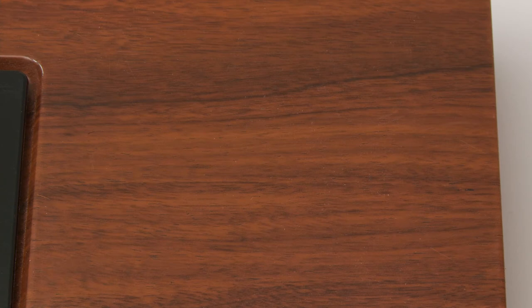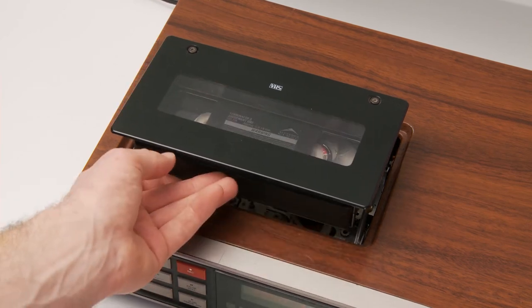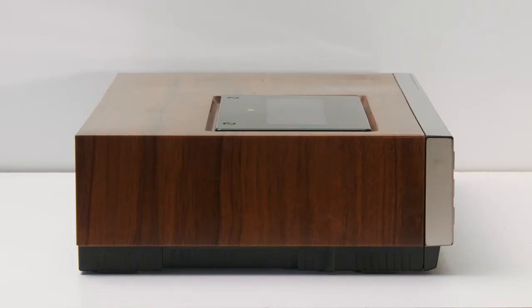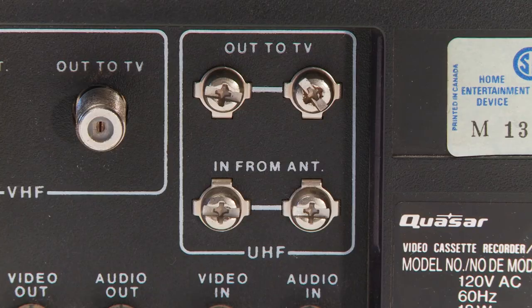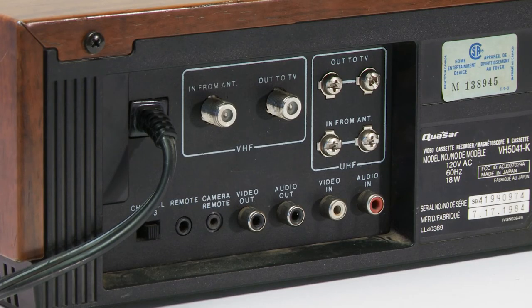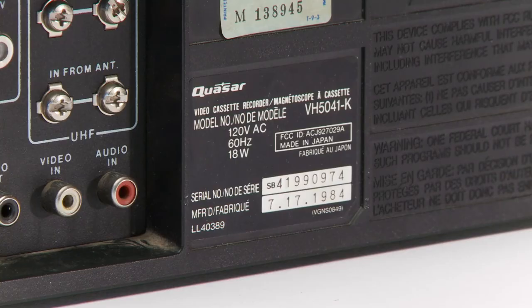Look at this beautiful wood grain — I'm a huge fan. I still can't get over how cool this top-load pop-up is. Here's a look at the side. On the back we have the power cable, in from antenna coax input and out to TV coax output. Next to that are the out to TV and in from antenna connections for UHF. Straight under that are the composite video/audio inputs and of course the composite video/audio outputs beside that. Channel three and four, remote and camera remote switches and ports, and also some warnings and the model number info.